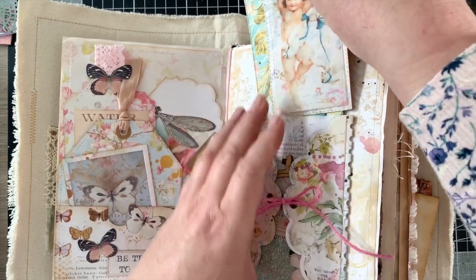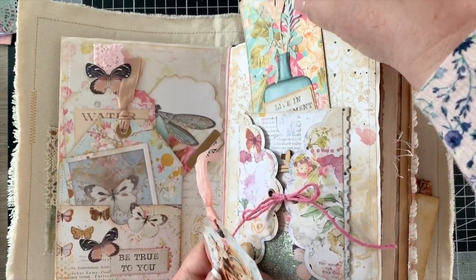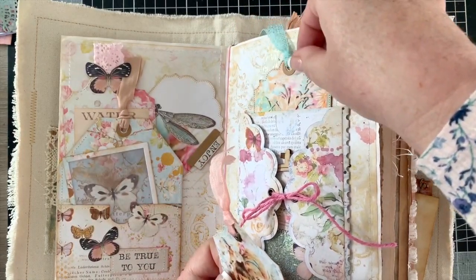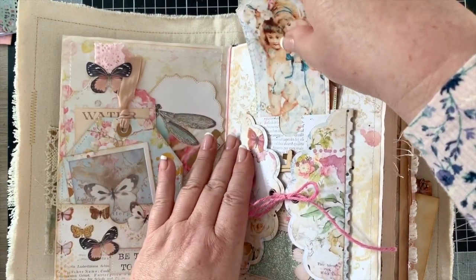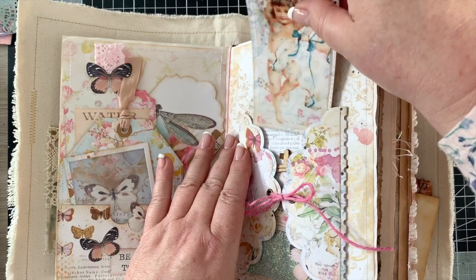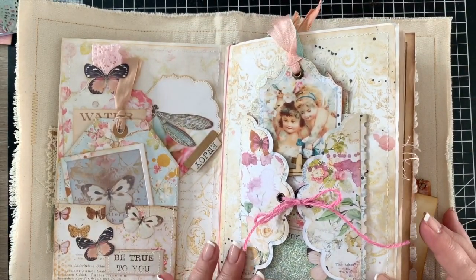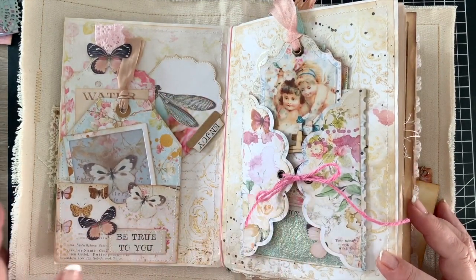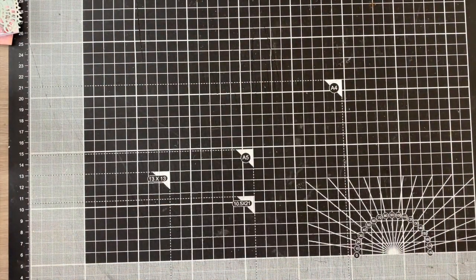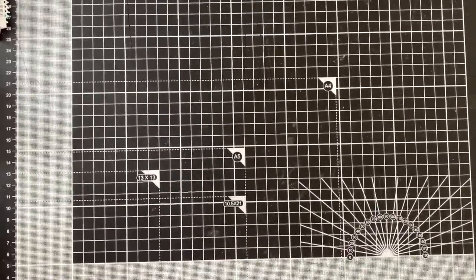Carmen's work is immaculate — the detail, she's a perfectionist. I'm not going to go through all of this again; you're welcome to have a look at the full flip-through of the friendship video I did showcasing this whole layout. But what I wanted to do was have a go at creating something along these lines, and that's what I'm going to share with you today.